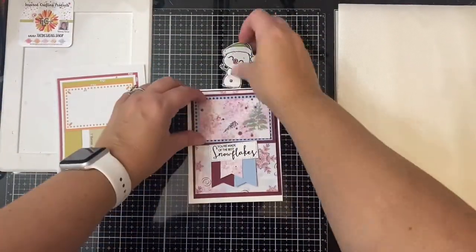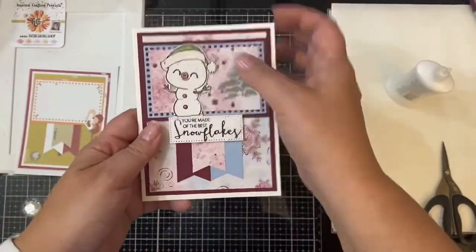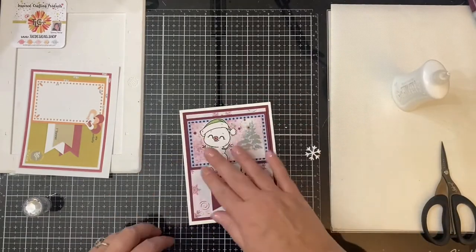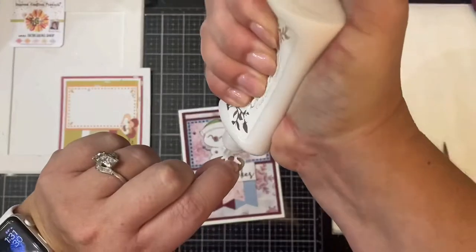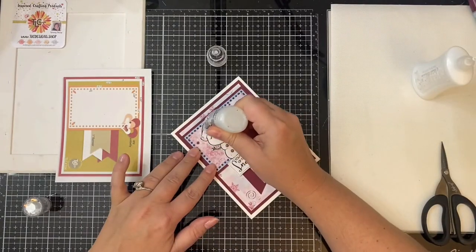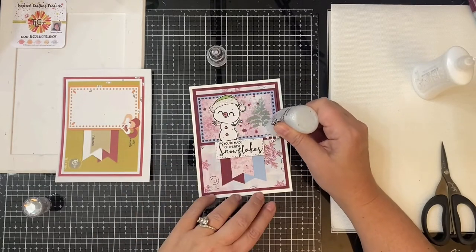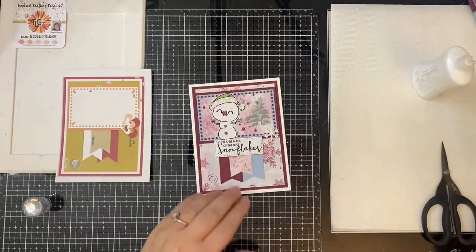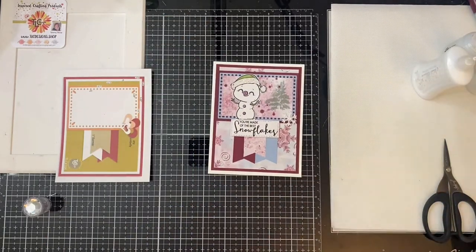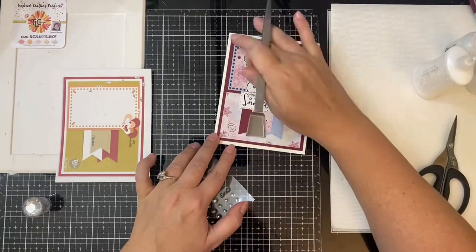I colored and fussy cut out the other snowman off camera, and then I glued everything down. This time I popped up the sentiment with some foam tape and then glued the snowman directly down onto the card, kind of tucking him under the edge of that sentiment. For the embellishment, I cut out another white snowflake and added it to the bottom right corner, then added more ice glazed Stickles to the top of the snowflake and also onto the white part of the hat. I added some Nuvo Crystal Drops in Morning Dew to the eyes and buttons of the snowman, and then I added some iridescent rhinestones to the three corners of that rectangle piece and one on the sentiment.